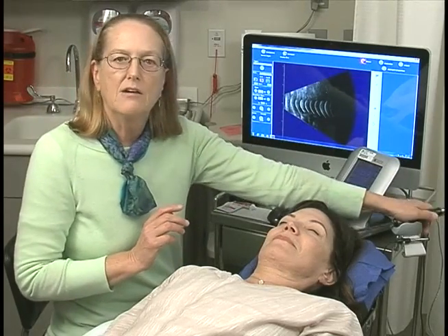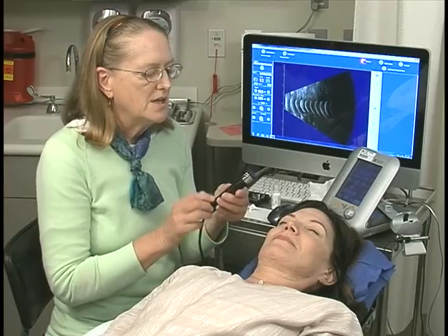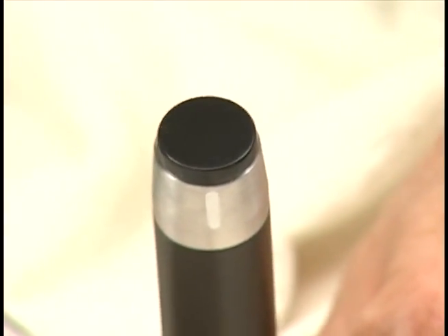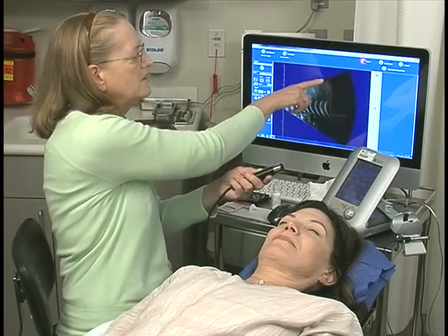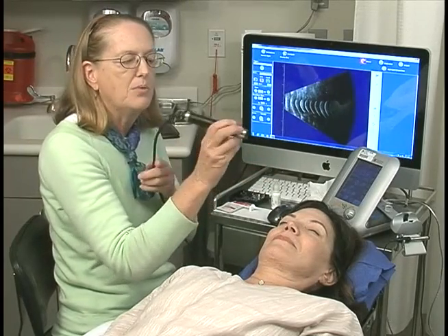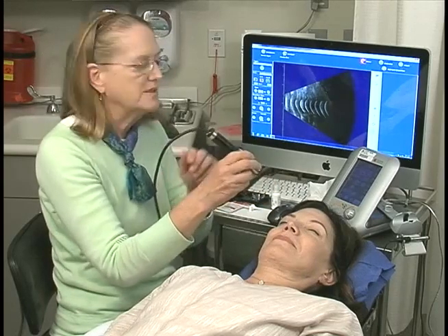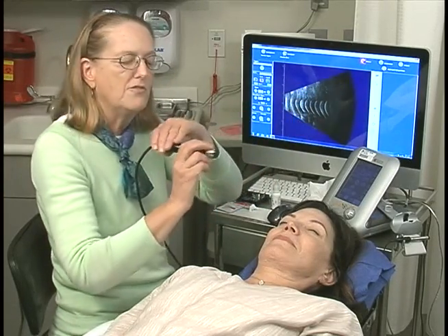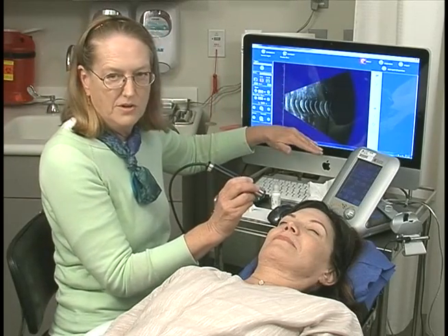In order to be clear about where in the eye we're imaging, we need to understand that the mark on the B-scan probe is a very important orientation. It tells us where on the B-scan the top of the screen is oriented. So, for example, if the probe marker were placed nasally to do a horizontal scan, we would have a nasal-temporal scan. If the marker were superior, it would be a superior-inferior scan.